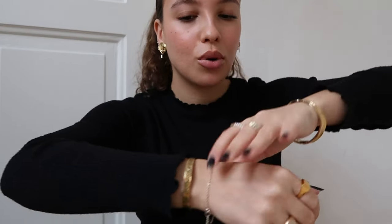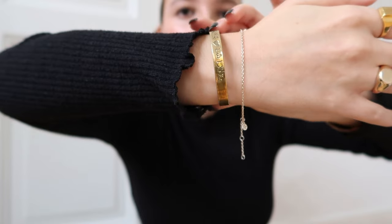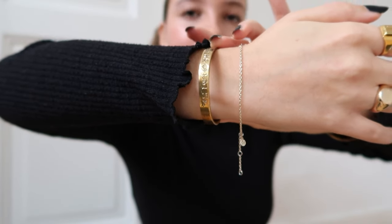On the other hand I also have a bangle. This one is from a market in Morocco that I visited this summer. My name is actually engraved in it and on the other side it says my name in Arabic, which is so cool.